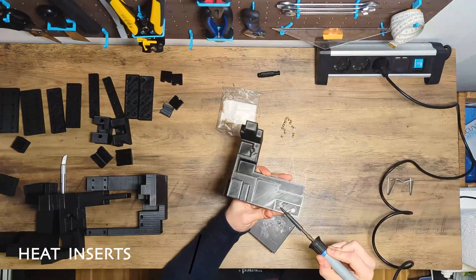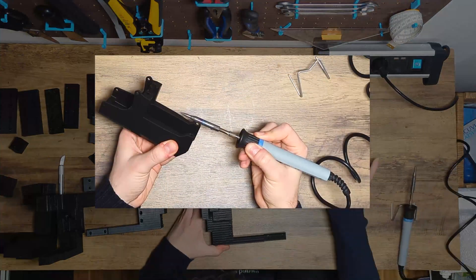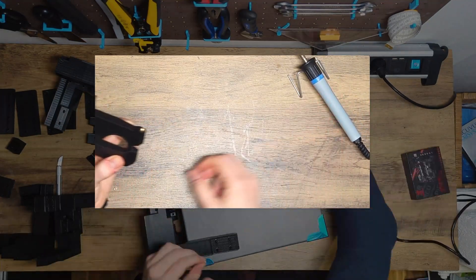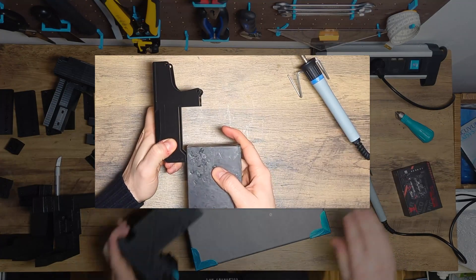After we've cleaned all the parts, we can start adding heat inserts into them. If you have never done this before and would like to know what you have to consider, take a look at the info card. There I linked a video explaining step by step how to use heat inserts.